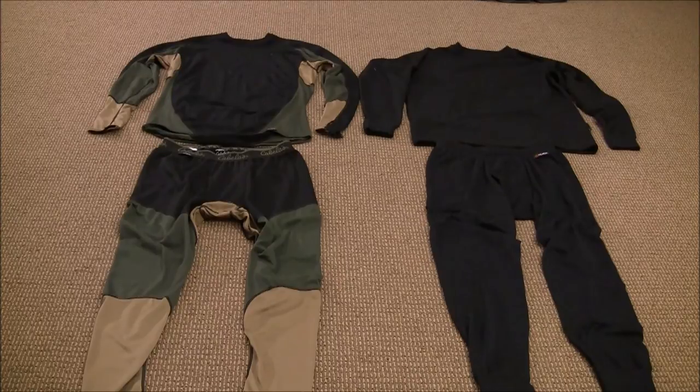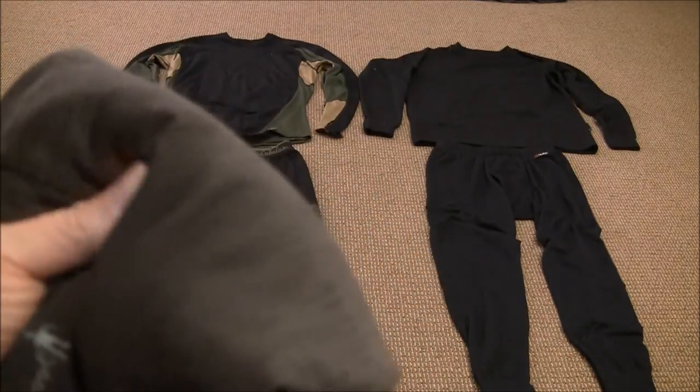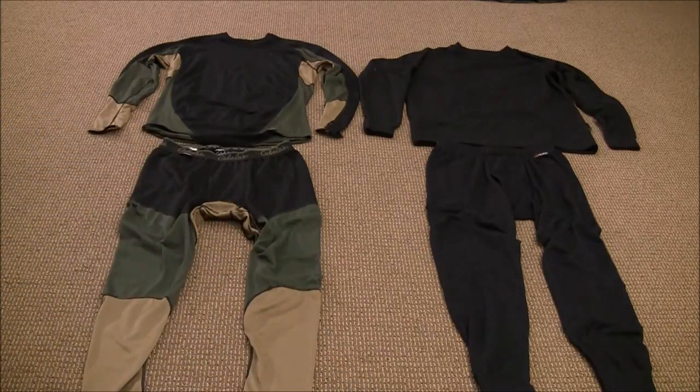There are really a couple different ways you can go. You can obviously go with cotton — that's not my preferred choice. You can go with a synthetic similar to what you see on the floor here, a wicking base layer. You can also go with a very high quality merino wool, which is going to push the price up, but is a very effective natural material. And of course you can also go with a blend between a natural and a man-made material.